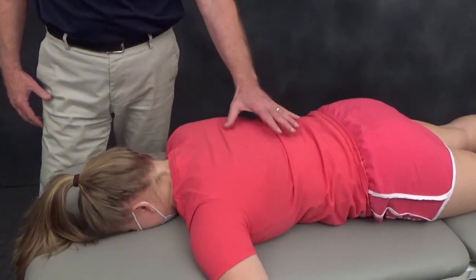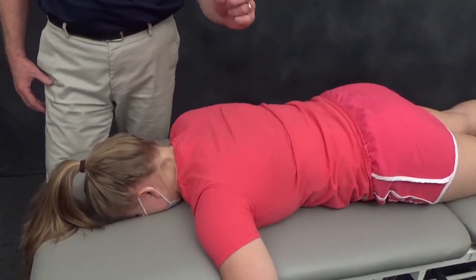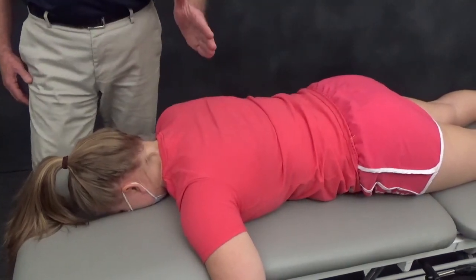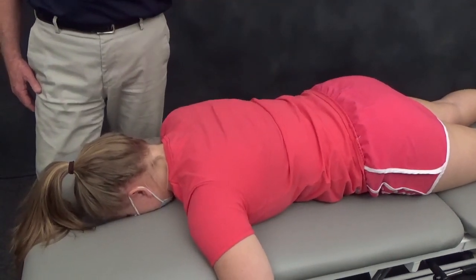There's no other manipulation I'm aware of where we teach the technique with a sliding on the skin. But it's that very sliding in the lateral direction that keeps the rib from bending and keeps the rib from fracturing. And that's how you safely manipulate the costovertebral and costotransverse joint.